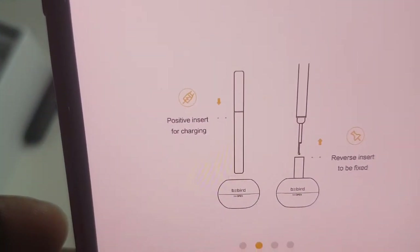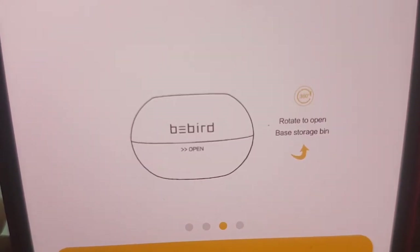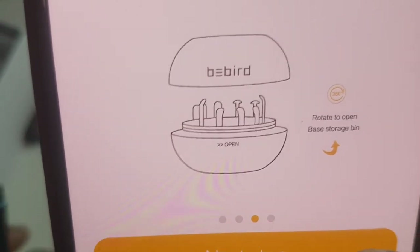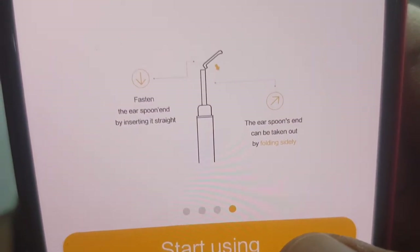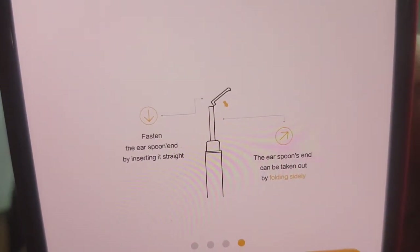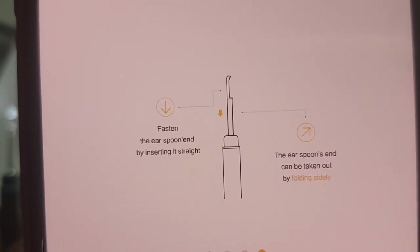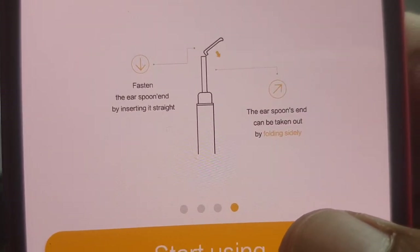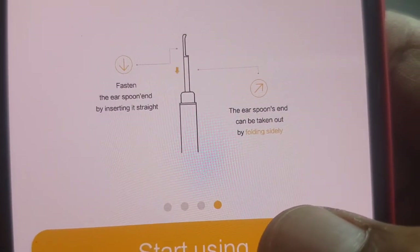The app will ask you for reminder storage, position, and location information. There are some instructions: insert for charging, reverse. Rotate to open base storage bin. Fasten the ear spoon end by inserting it straight. Ear spoons can be taken out by folding sideways.